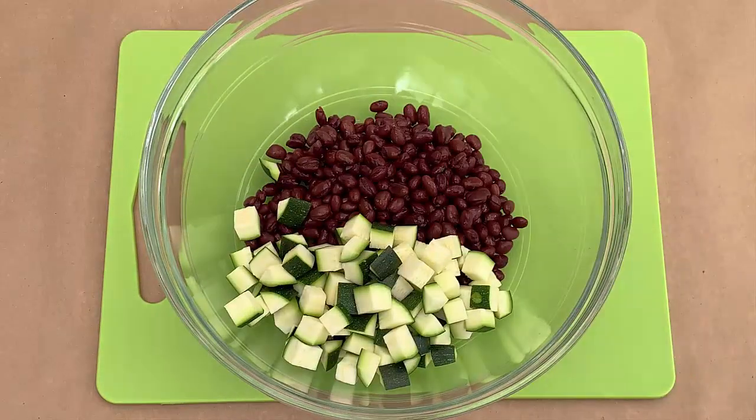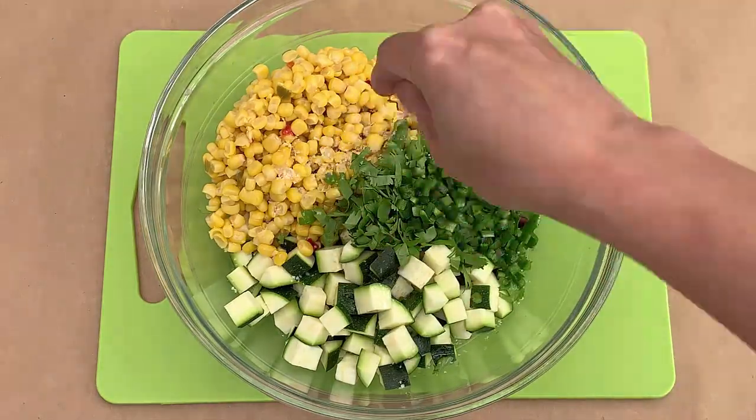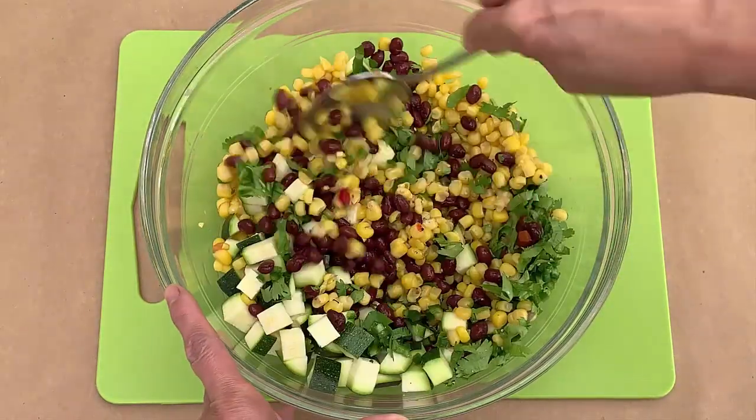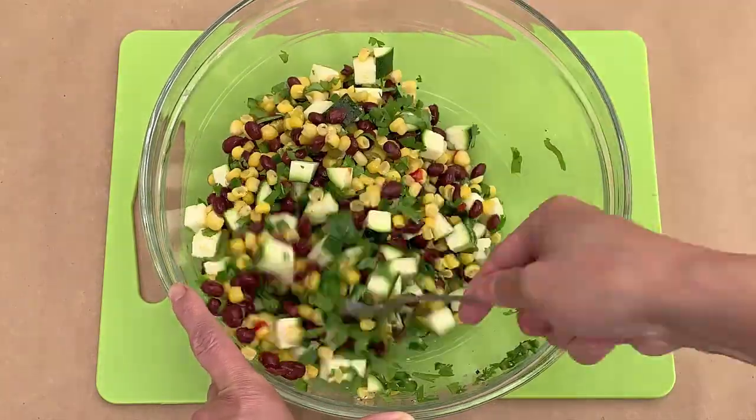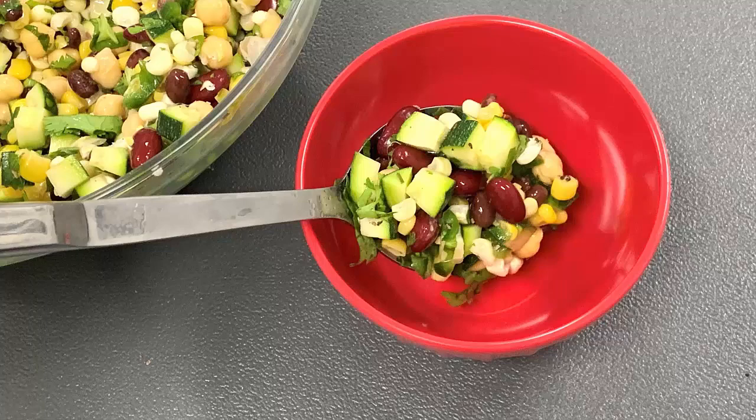Add all of the ingredients in a medium bowl and stir to combine. You can serve this right away or refrigerate for later. You can serve this dish in a variety of ways.